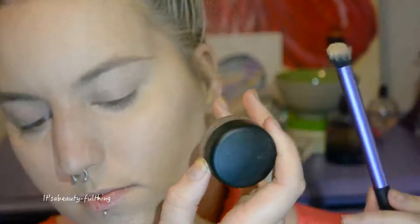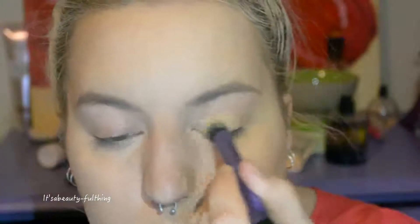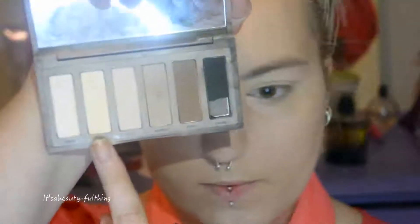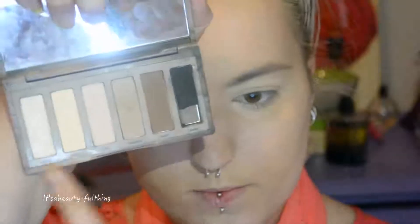Taking my MAC Paint Pots in Ochre and my Rose Lace brush, I am priming my eyes, focusing most of the product on my lower lid but bringing the rest onto my upper lid. Then taking both Venus and Foxy to set my eyes in place.